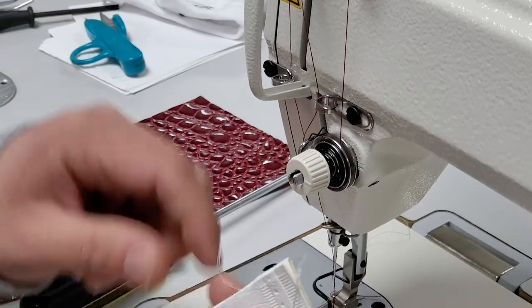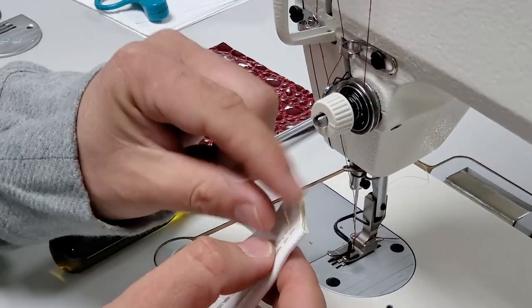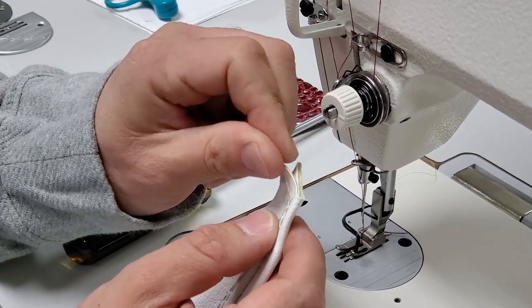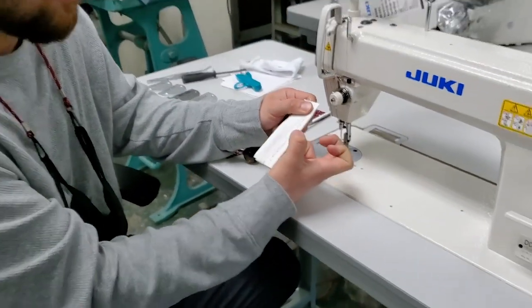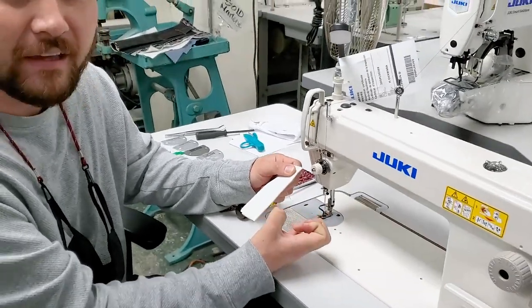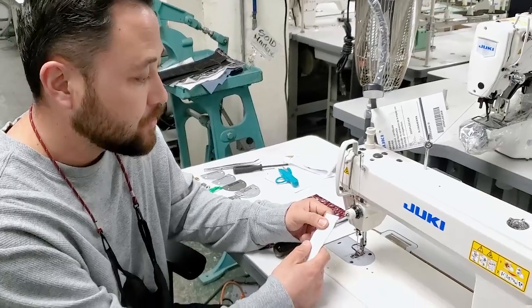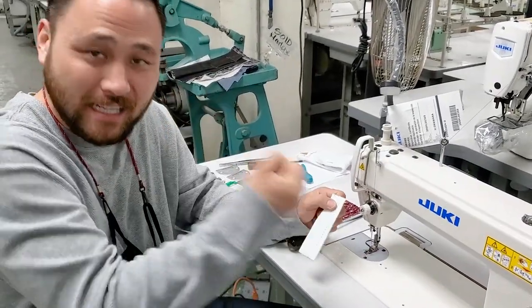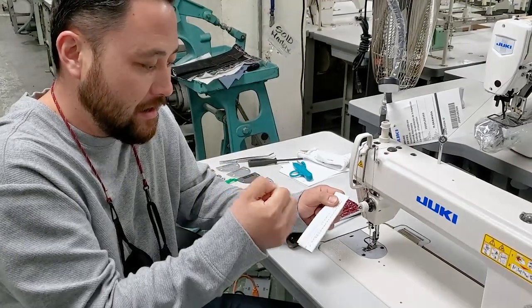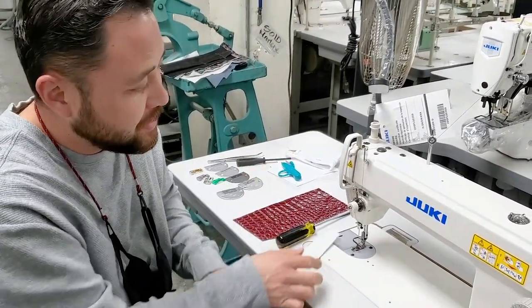For example, if we're working with a heavier thread — like a Tex 69, 70, or 92 weight bonded nylon — because it's so heavy and it's not as flexible as a polyester or cotton, we have to make sure that the take-up spring can whip back and keep that tension tight even for this more coarse thread.